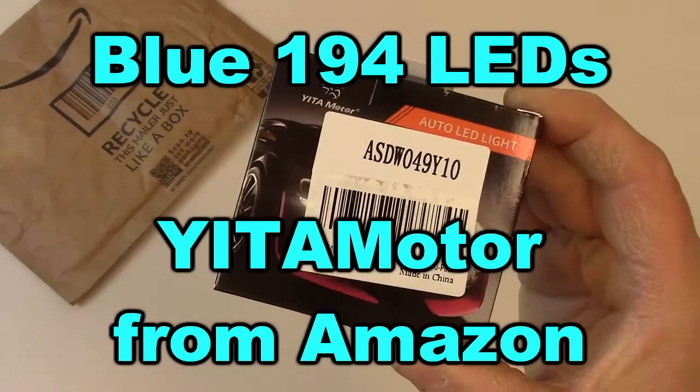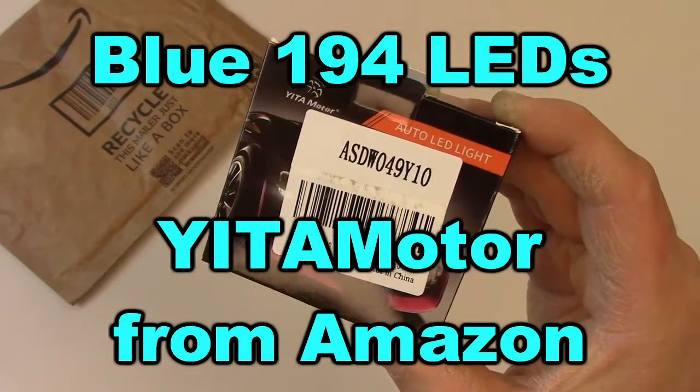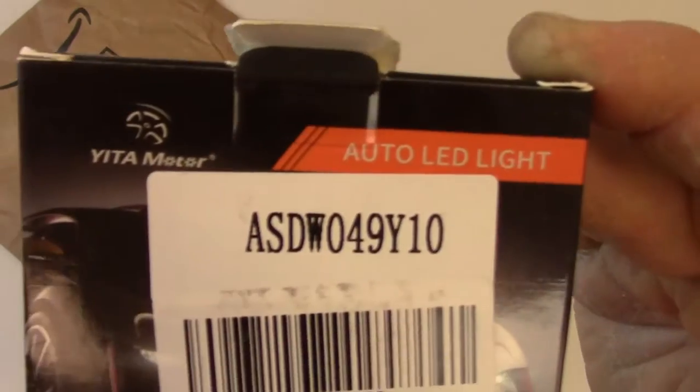Hi everybody. This is a pack of 194 LED light bulbs that I picked up on Amazon for about $12. Let's take a look at the outside of the packaging real quick.